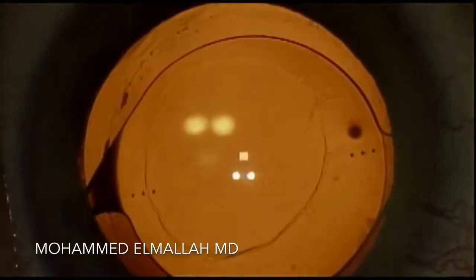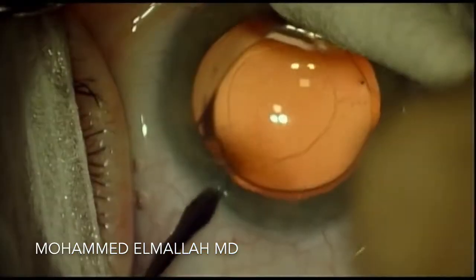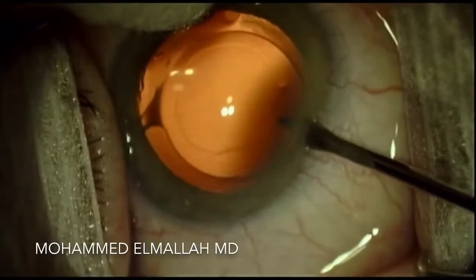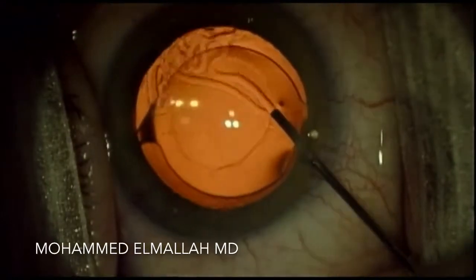This patient presented with some interesting transillumination defects of the iris. On dilation, the patient was noted to have a square-edged, hydrophobic, acrylic intraocular lens in the sulcus.